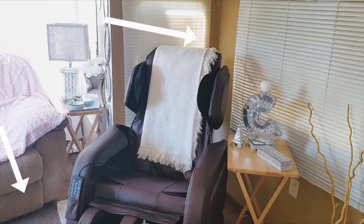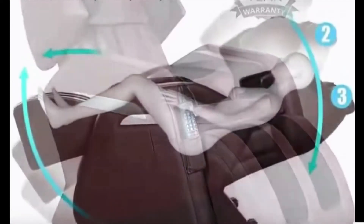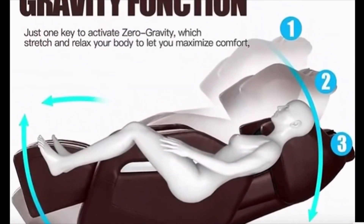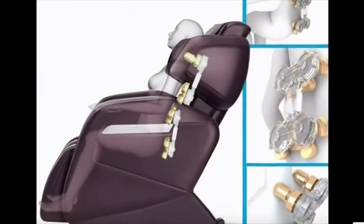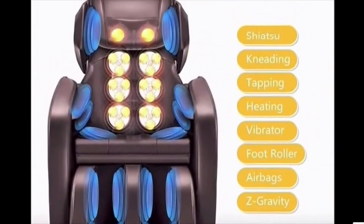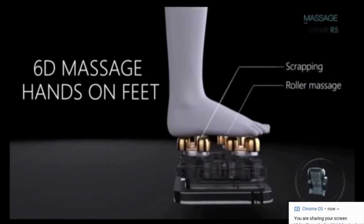There are four rollers on each side, giving you a total of eight. The chair needs to sit 20 inches from the wall, and you also need about 20 inches cleared in the front to fully recline in zero-gravity position. It has eight massage rollers inside the backrest, foot rollers, and the 32 airbags I mentioned. Air compression covers the shoulders, arms, seat, and legs — giving you a full body massage from head to toe.